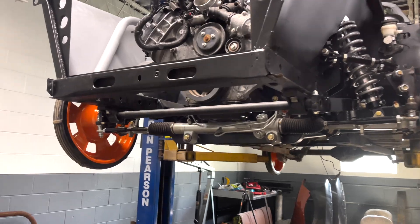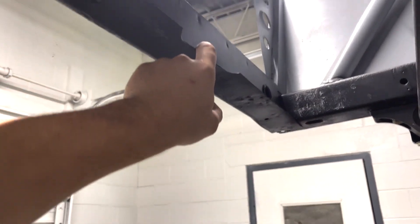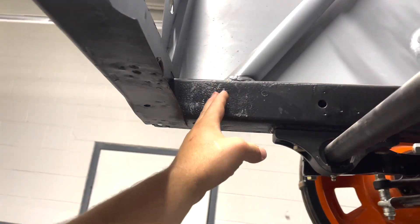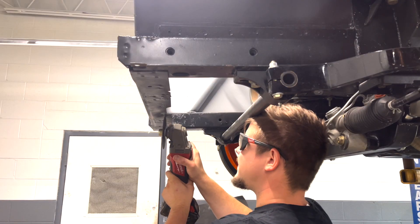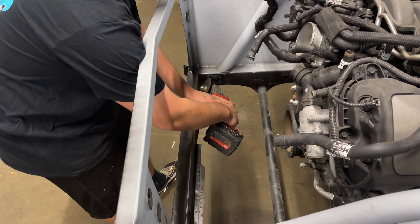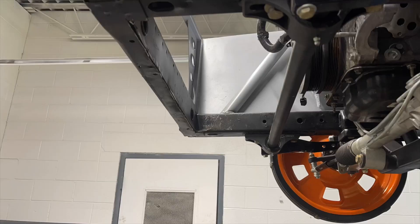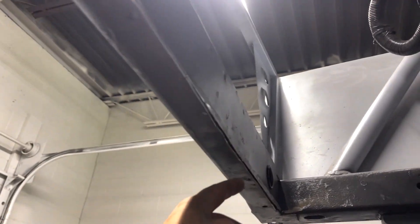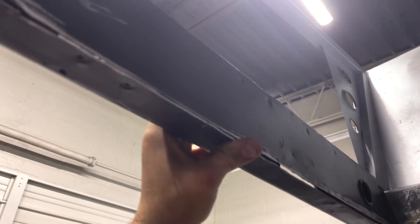We've got the car up in the air and now all we need to do is trim right here — just slice this off, fold it up in there, tack weld everything back together, and then do our little cuts. We can cut a little bit out of this frame rail and then box it back in to give it that structural rigidity back. We got this entire lip cut off nicely and now we're going to grind this down, push it together, and fully weld this seam up so we retain that structural rigidity.